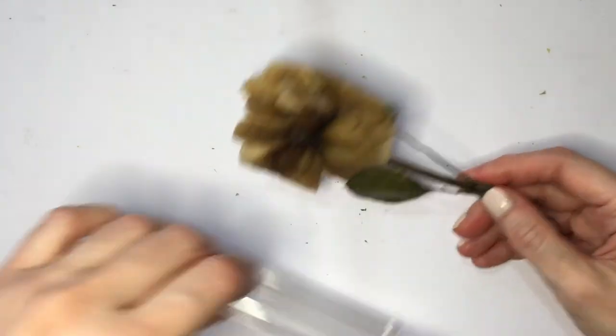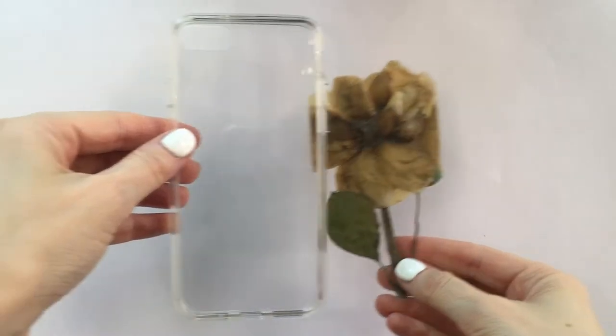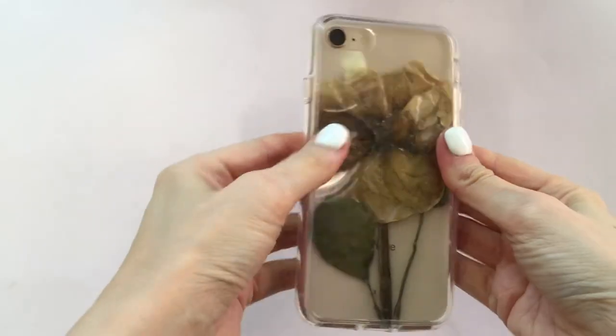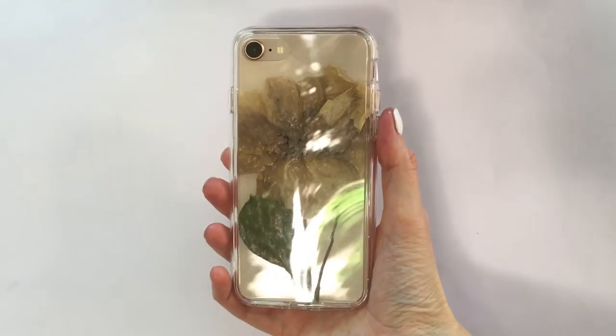But that's pretty much it guys, it's really easy. I was going to be making this anyway and I thought I would just share this idea, just in case somebody's looking for an easy how-to on how to decorate a clear phone case with a big rose.